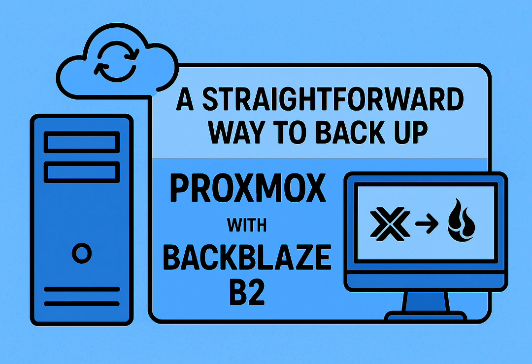Let's dig into the tools. Duplicati first — it definitely looks nice: web UI, encryption, deduplication. Some folks use it to sync PBS backups straight from a USB drive to B2. But that fussy nature comes out pretty quick. The big problems are the read-only headaches in unprivileged LXCs and security worries with privileged ones.